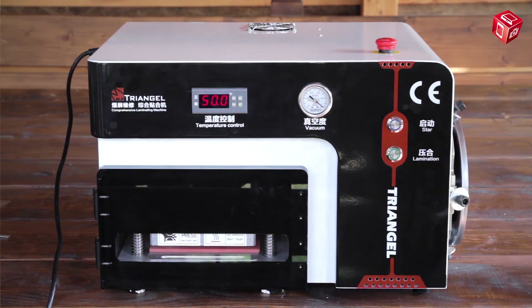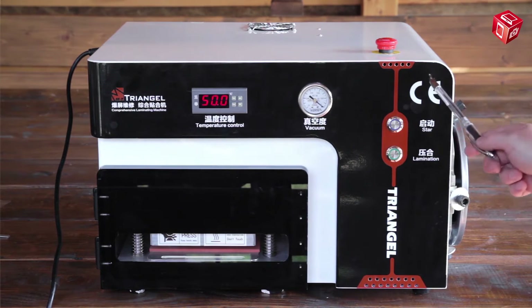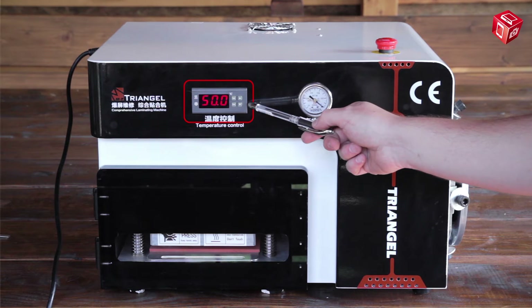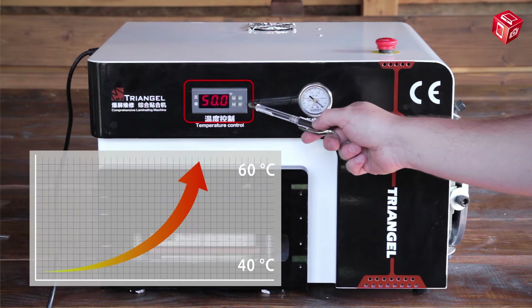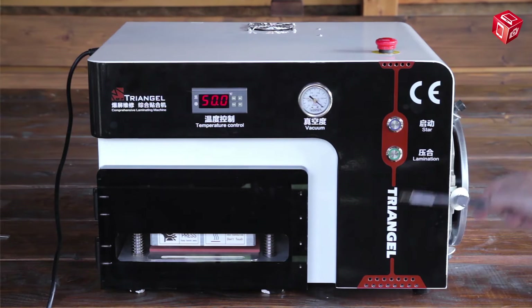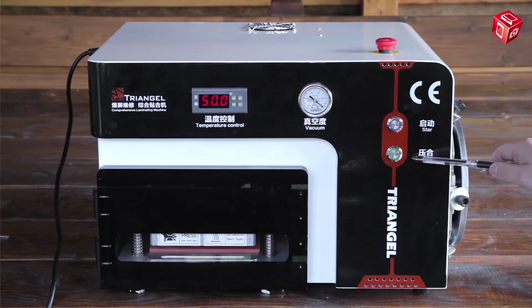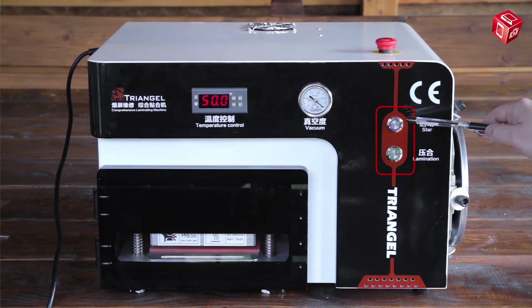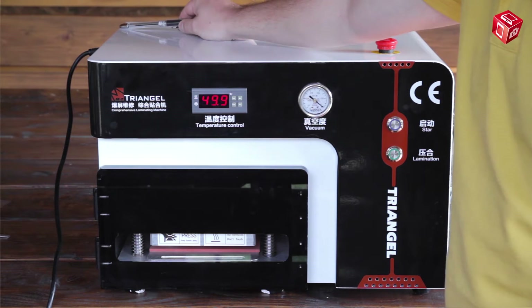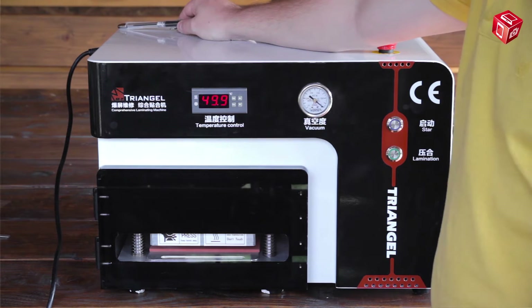Let's look at the vacuum press first. The temperature sensor is located on the front panel. Depending on the model of display module, a temperature between 40 and 60 degrees Celsius should be set here. The pressure sensor is also located here, as well as two buttons — the blue one for automatic mode and the green one for manual mode. Automatic and manual mode parameters can be set on the control panel, which is located on the left side panel of the device.